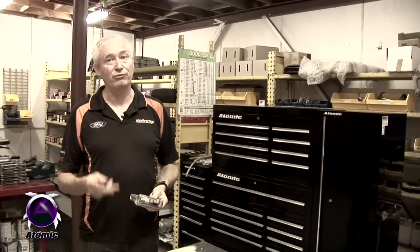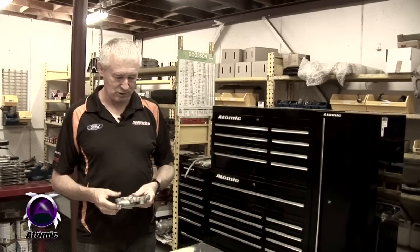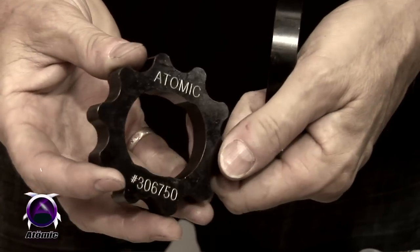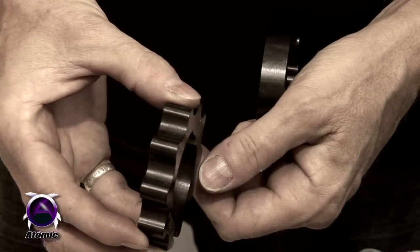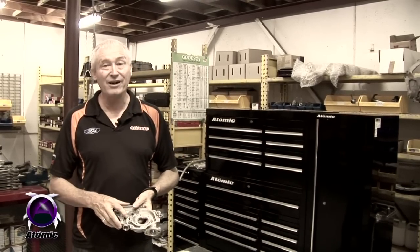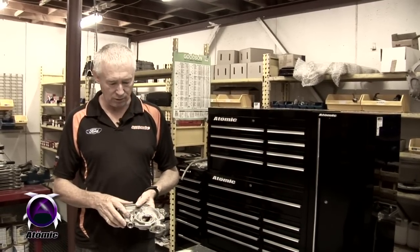So we have a three-pronged approach to fixing the problems with these pumps. Firstly, we put in a set of wire-cut gears that we manufacture out of 4340 chrome moly. The second thing is we modify the pressure relief valve circuitry to flow approximately 100% more oil than the original flows.